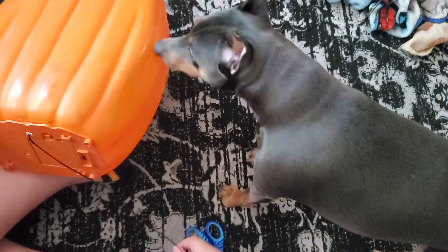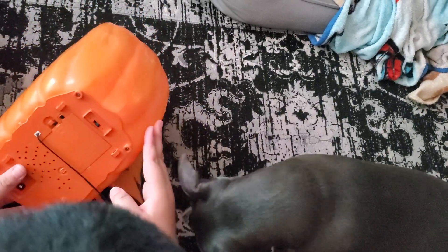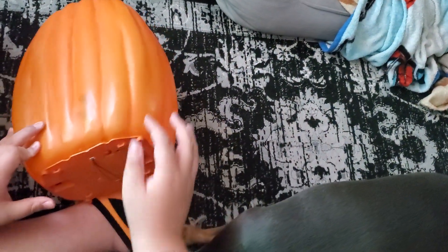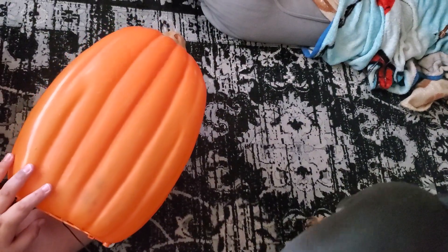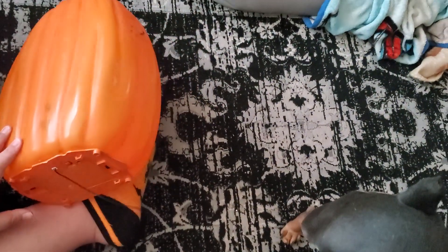I guess once we plug it in — oh wait, this just takes batteries. Yeah, it needs batteries. I'm really excited for this actually, and this is a prototype so it's rarer. That's what the seller said — yeah, it's a prototype.